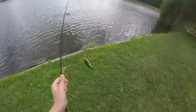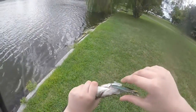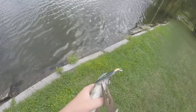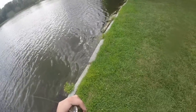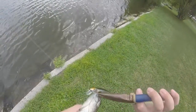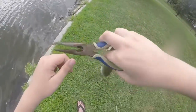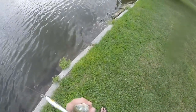Got another bass on — it's a little guy, but still having a lot of fun. These hooks are stickier than duct tape. Put that hook away from my hand. Oh my god, why won't you calm down, fish?